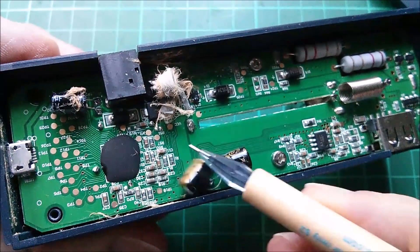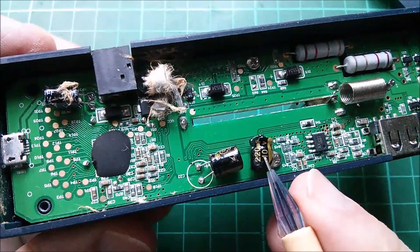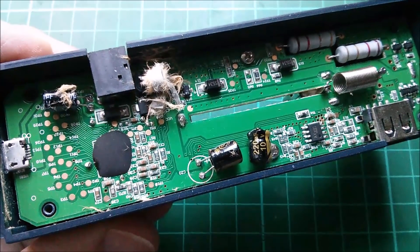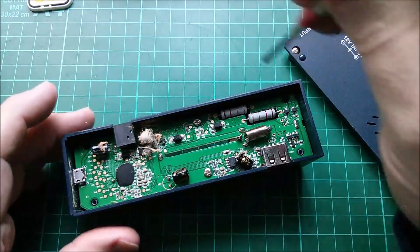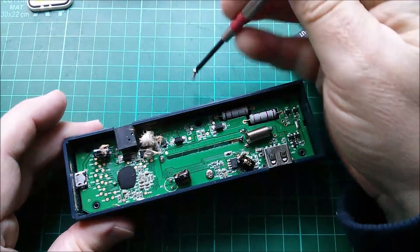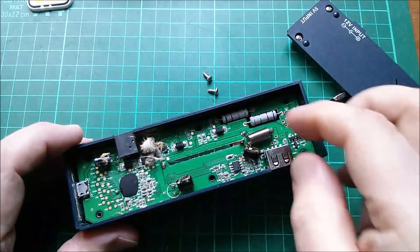It's obvious what it is — it's a capacitor, it went pop. It's a 10 volt capacitor, which is interesting because that's a 12 volt input. We need to see where that's connected. I mean, 10 volts — it has to be after a regulator, doesn't it? It can't be before. If it is before, then we have a very obvious reason for it blowing.